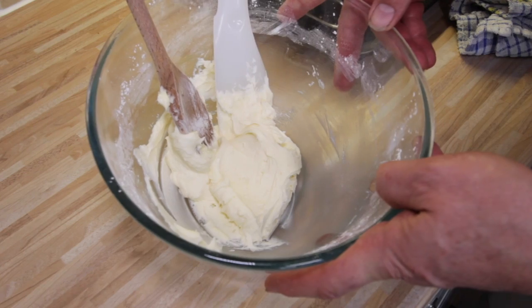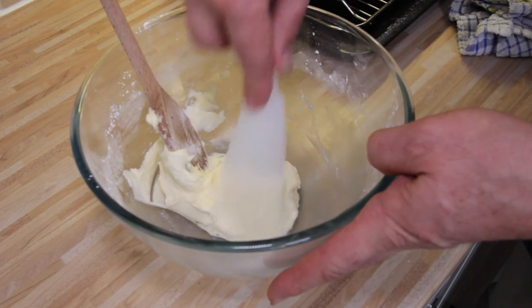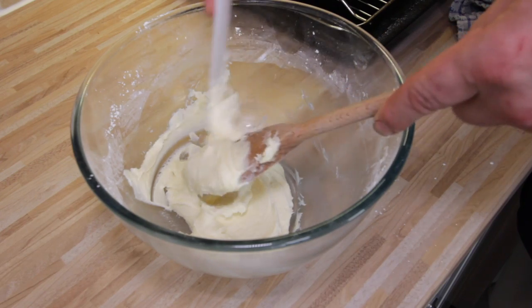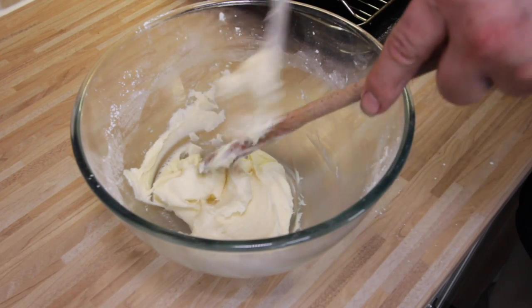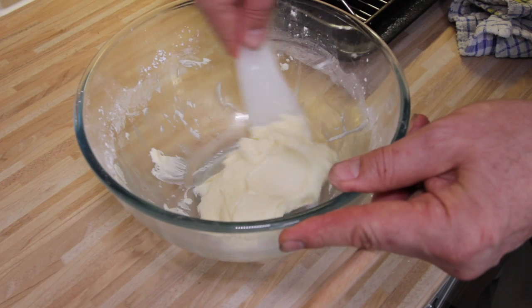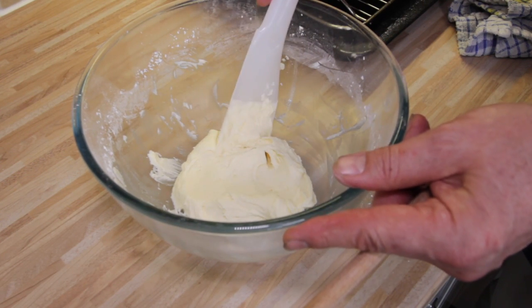So that's the buttercream completed. We're going to use that to cement the two halves of the hive together and then decorate the outside of the cake. We need to leave the cake to cool completely first, because if we try to put the buttercream in while it's still slightly warm, it's going to melt the butter and just become a runny mess. So we've got a nice sweet buttercream that will hold the two halves together.